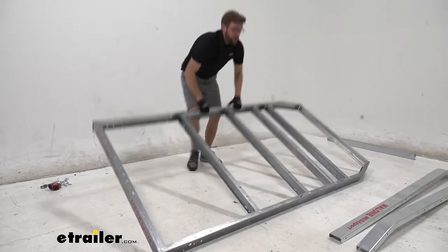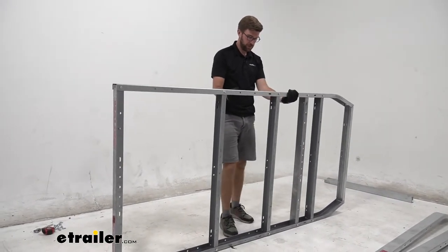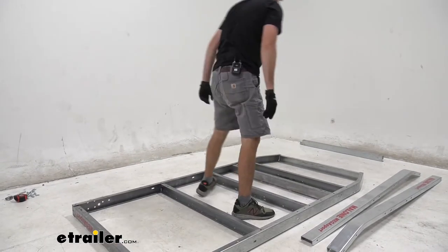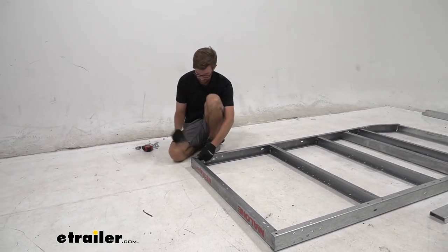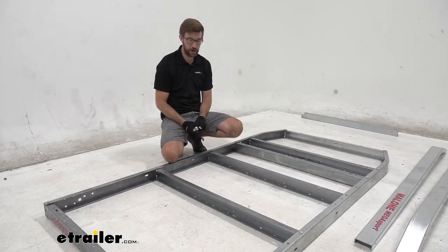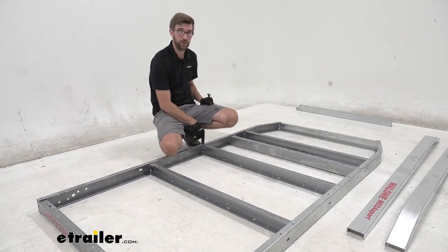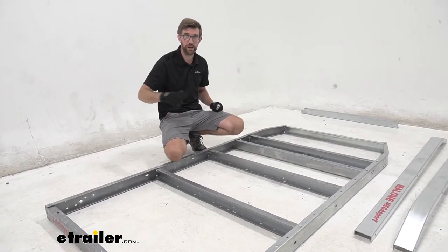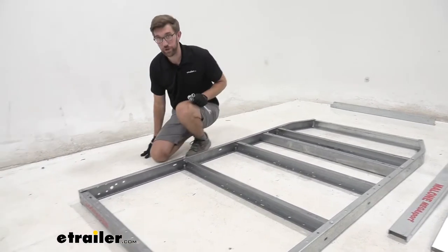To flip this over, grab a second set of hands — it's doable by yourself but it is relatively heavy. It's going to be the same spots where we ran hardware before: drop bolts from the top and follow up with a nut underneath. Leave a hole open — the fourth from the front — because we'll have additional hardware running through that hole later. Leave everything hand tight except the corners, then recheck that you're even side to side before fully tightening.